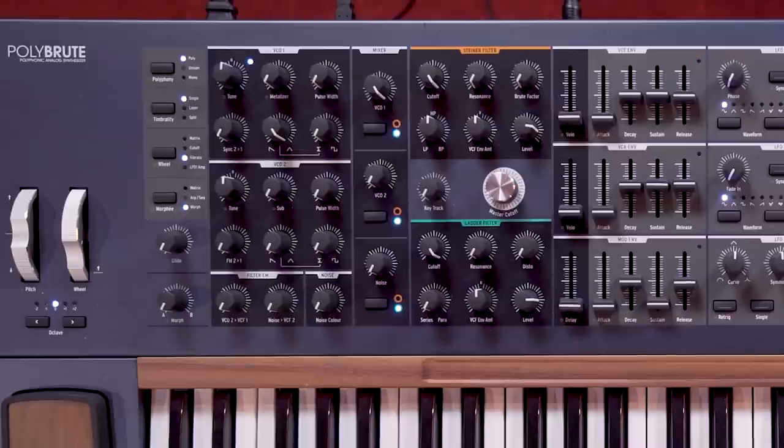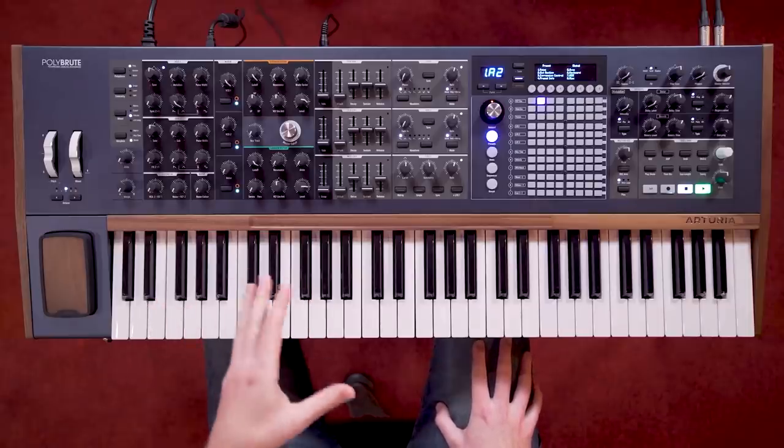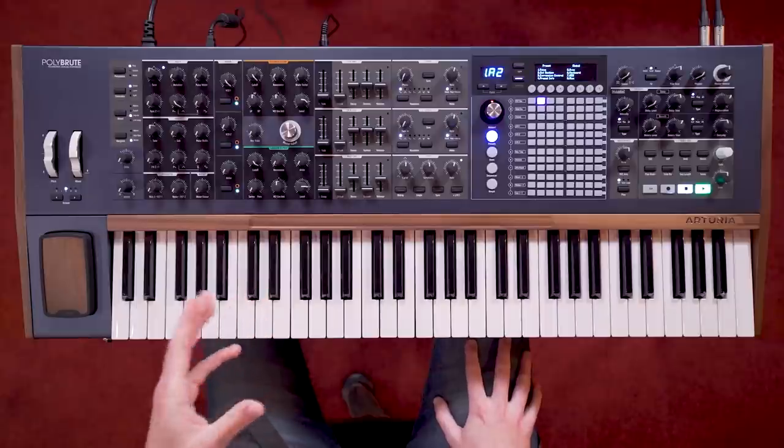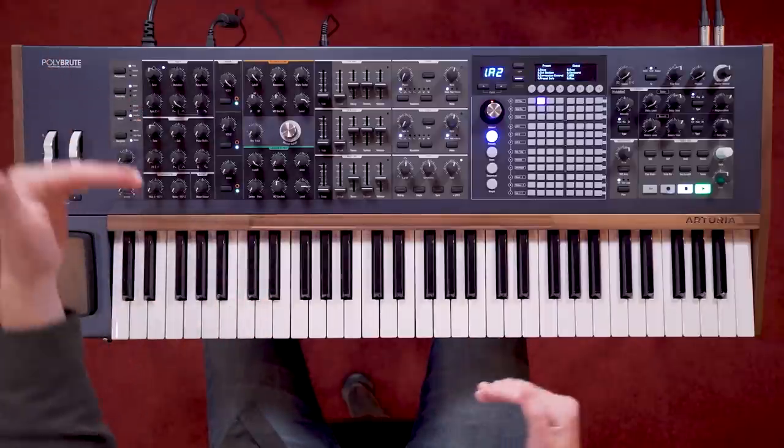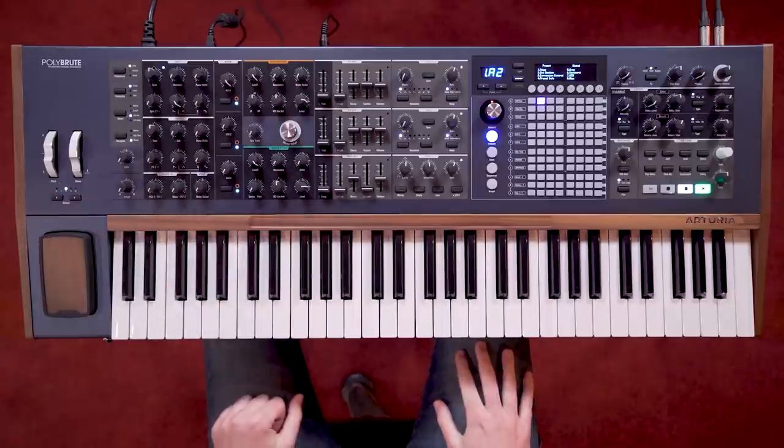As we're dealing with analogue oscillators, the pitch can drift when dramatic FM settings are used, but we can control this using the sync on oscillator 1 to keep the pitches stable and musical when playing polyphonically.